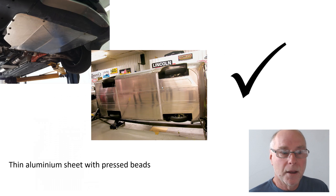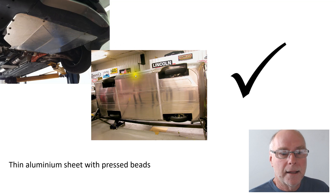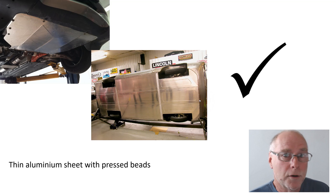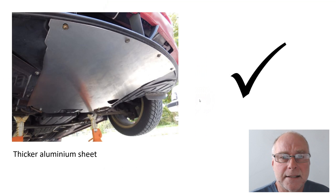You can use thin aluminium sheet and stiffen it by pressing beads into it. Here's a bead that's been rolled into this one, and here — this is a full length under tray — you can see the bead markings have stiffened the sheet. You need a bead roller to do that; not many people have that at home, but a professional sheet metal workshop could probably do it for you. An alternative is to use thicker aluminium sheet which won't need beads because it will have more stiffness on its own.